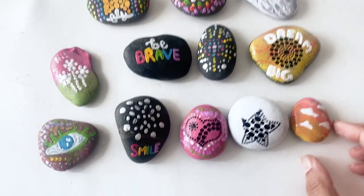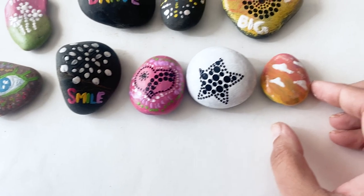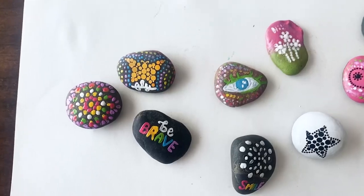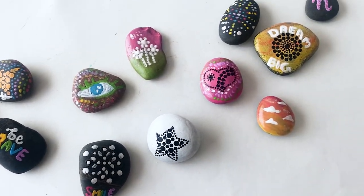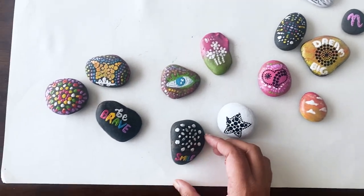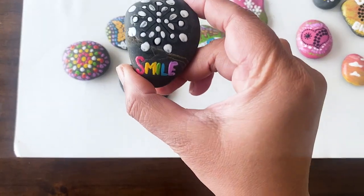Here are all the rocks that we painted. All in all this was a really satisfying, fun activity to do with my kids. We've been seeing these kind of rocks on our walks and hikes last summer, so we're excited to actually go and drop rocks off on our next hike. In Minnesota it's just warming up right now and we're excited to have more outdoor time.